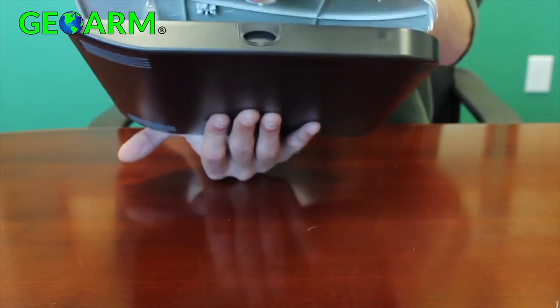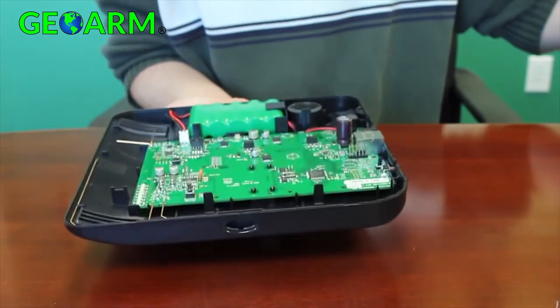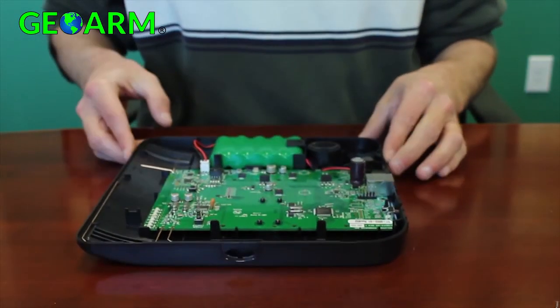To install the option cards, you'll need to remove the cover of the Helix system as shown. Press the button on the top of the Helix to release the cover, then lift to loosen the tabs at the bottom of the panel. Place Helix on a flat and secure surface to prepare for card installation.